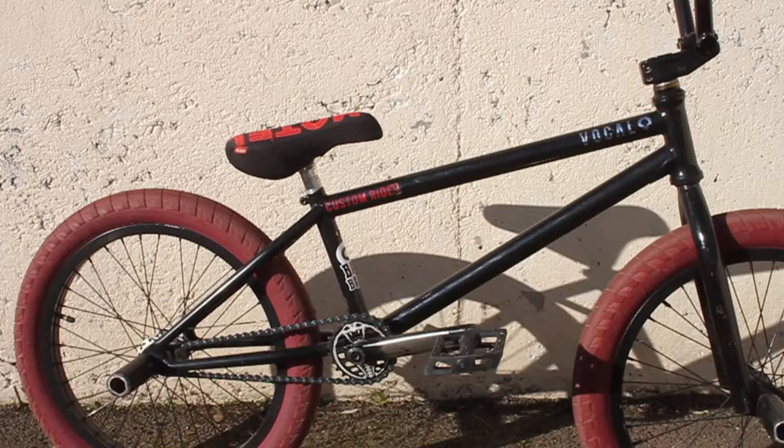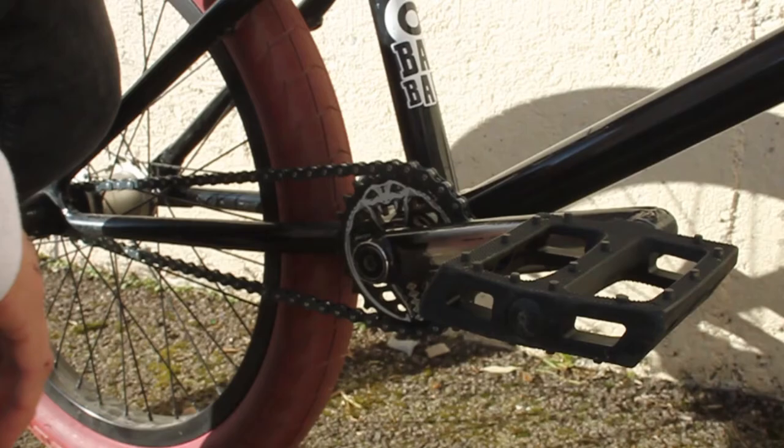Right now I am running Ashley Douglas' signature frame. It's 21 inch. It's a park frame but I run street and dirt all on it — it's confusing but yes, I do everything. For a seat I have a blank motel seat.